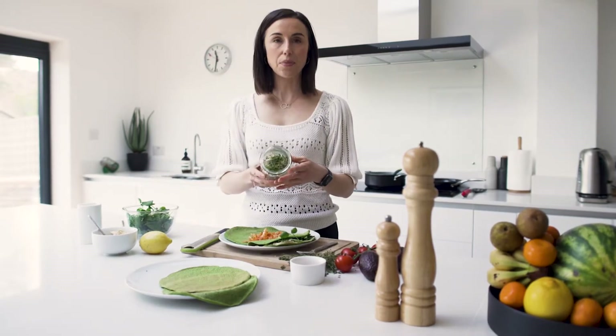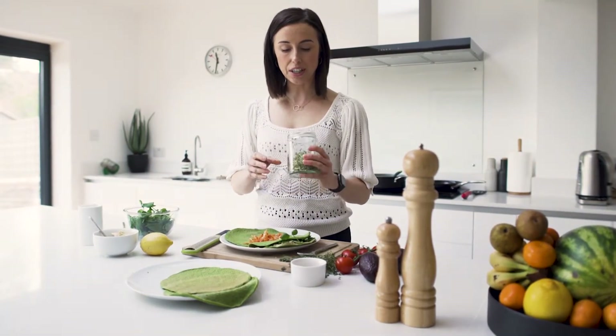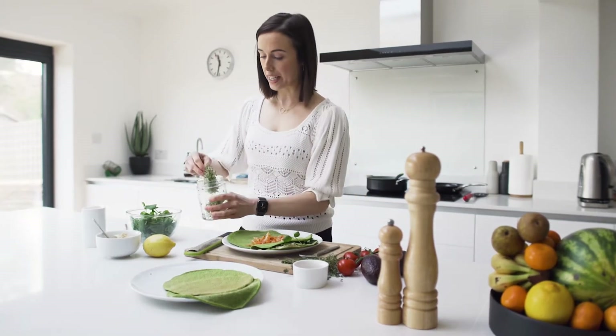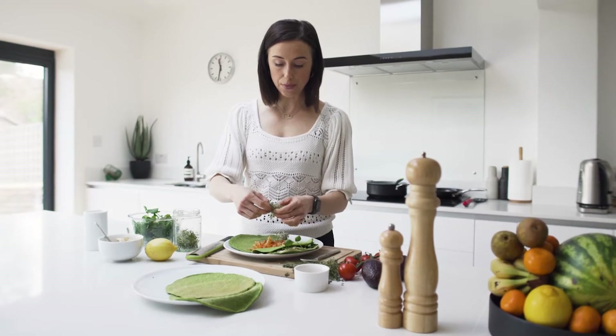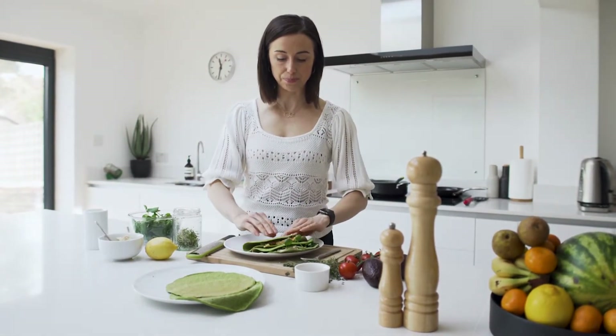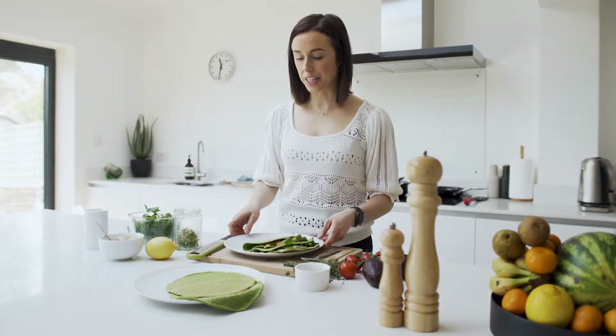I've also got some homegrown broccoli sprouts here and these are really easy to make. They just sprout in a couple of days and they're packed full of way more of these plant chemicals that we find in broccoli but much more concentrated. So again just another way to bring more diversity into your diet.